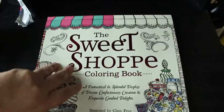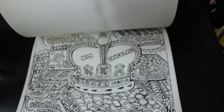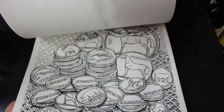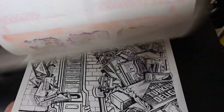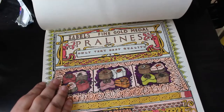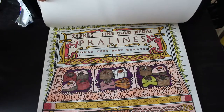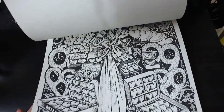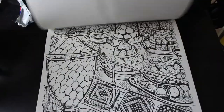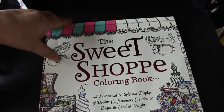Then we've got The Sweet Shop by Chris Price. This is one of these weird ones that opens top-ways, but I really like it. I think these are lovely - I must do another one in here. Again, like most of the books I've only done one in it, and it was done with Everblends - you can tell because it's gone yellow on the top. Glitter gel pens and metallic gel pens. I enjoyed doing that, it was really nice. It hasn't gone through the paper and this paper is so thick, it's fantastic and lovely.